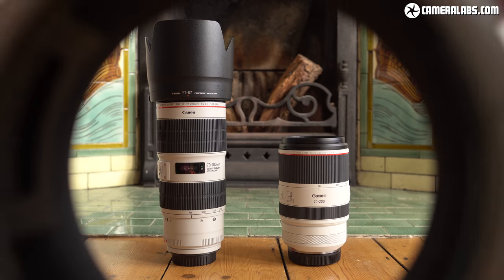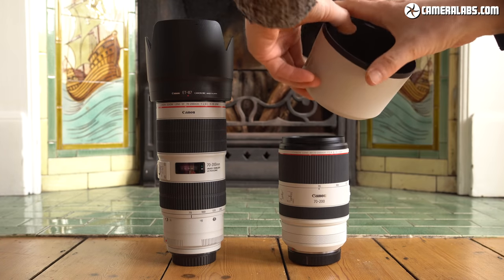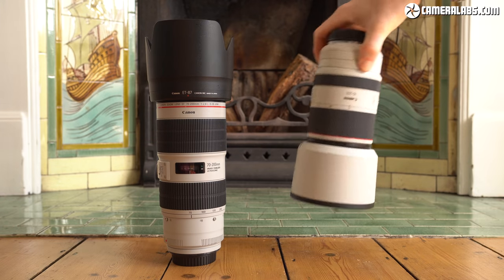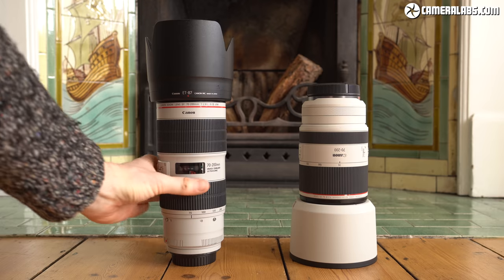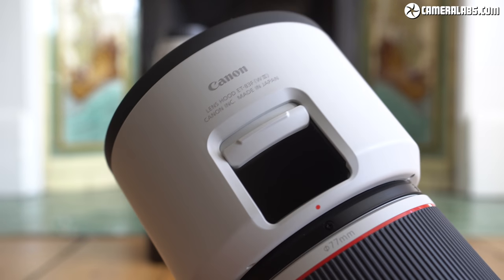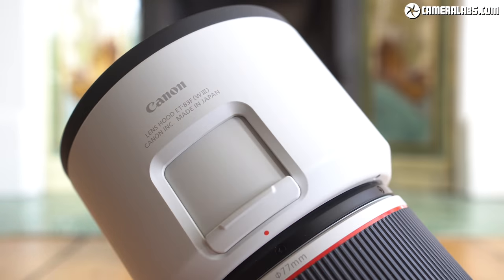Both lenses are supplied with lens hoods but they're quite different designs. The older EF model comes with a black petal hood compared to a white cylindrical hood with the newer RF version. In Canon's world, the white hoods are seen as prestigious — normally reserved for high-end super telephotos — but the shape also makes it much more stable for standing up. Canon has also included a small window in the hood of the RF model allowing you to reach in and adjust a circular polariser more easily, though with a low-profile filter you may still struggle.